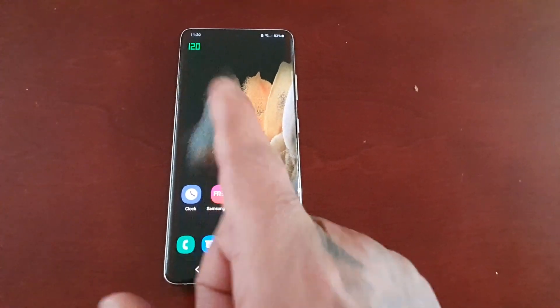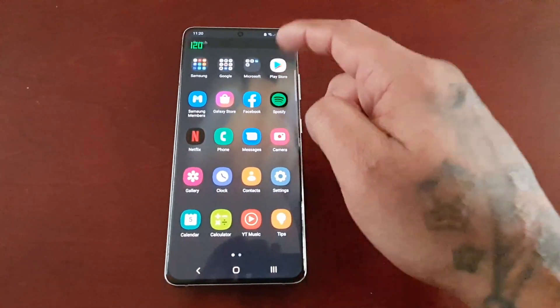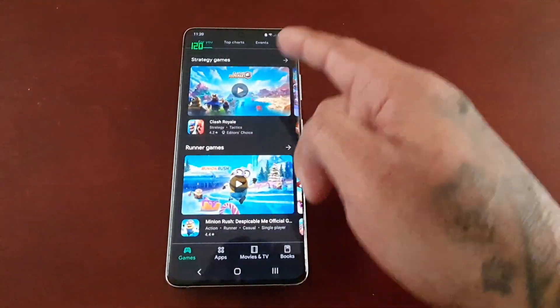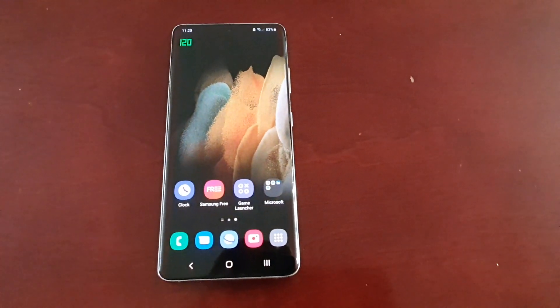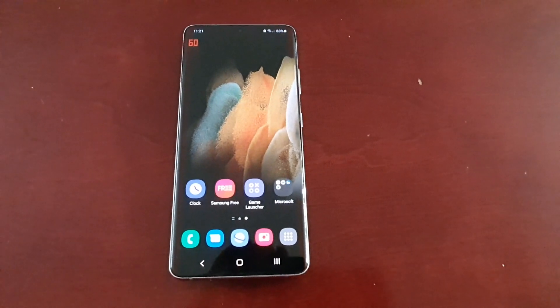It only dips when you leave the phone idle, but once you're using it, it will remain at 120Hz. Once you stop and leave the phone idle it will dip, as you can see.